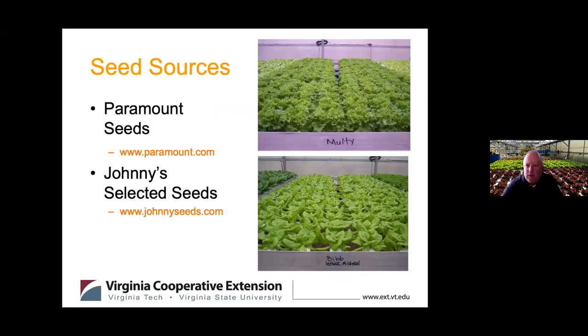Seed sources for lettuce — two sources I've mentioned are ones we've used that have a good selection. But this applies to whatever you're growing: tomatoes, cantaloupes, strawberries — there are lots of different seed sources out there.